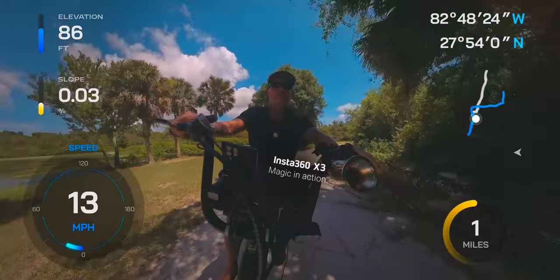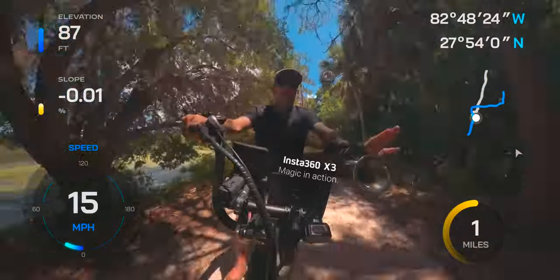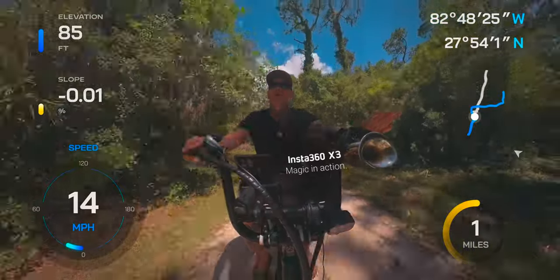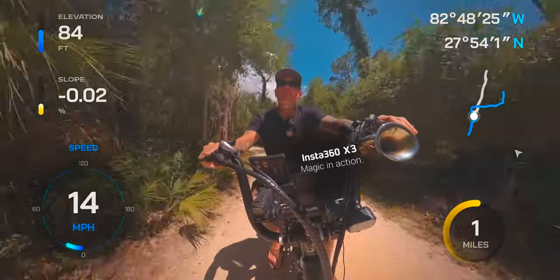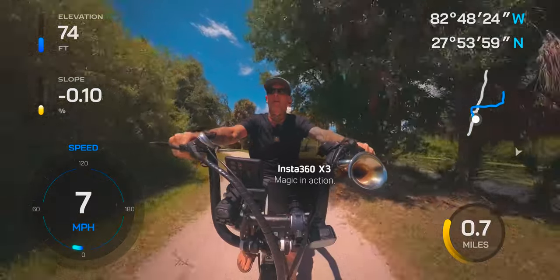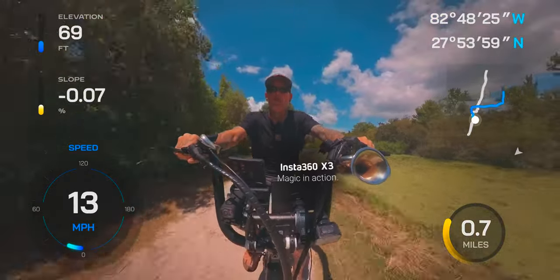I had bought the previous model and never got the GPS to work — something about an update, I have Android, who knows. But it didn't matter because I pretty much just wanted to know whether the camera was on or not. The X3 is completely reliable; previous Insta360 models were a little glitchy, kind of like GoPros are.